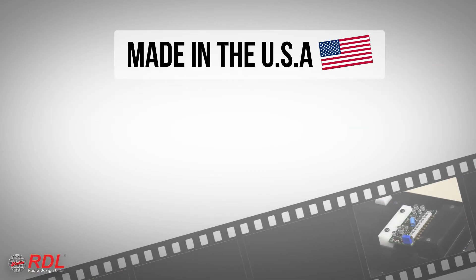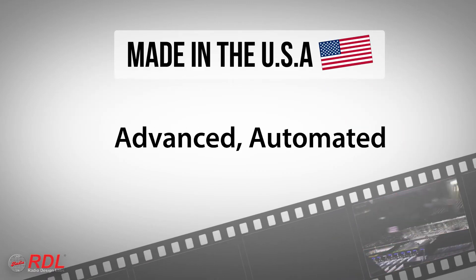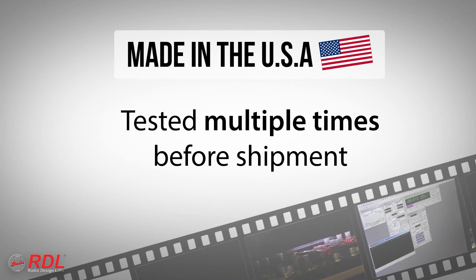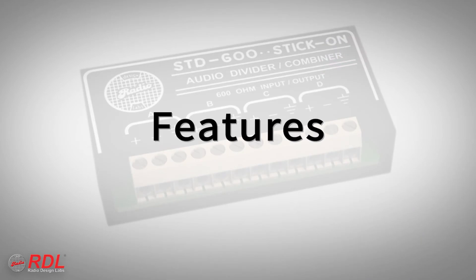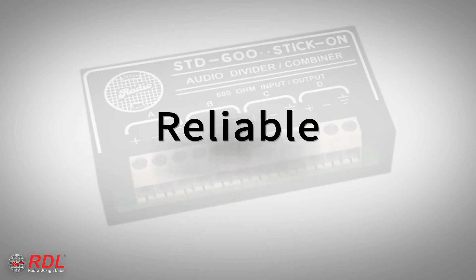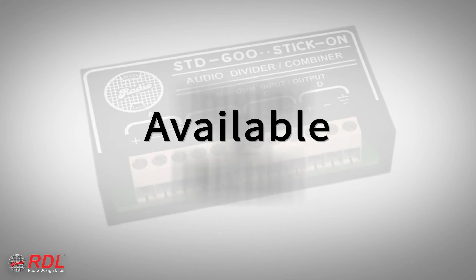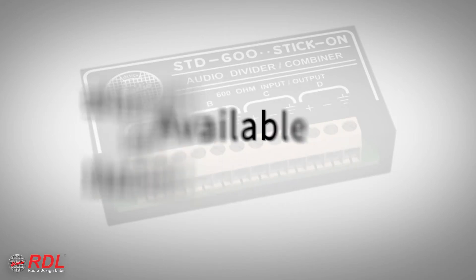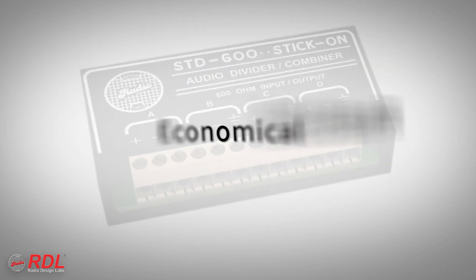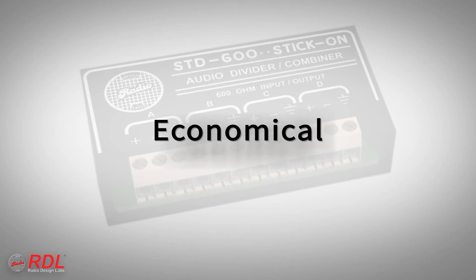Stick-ons are manufactured in the United States using advanced automated processes and are tested multiple times before shipment to customers. You can rely on stick-ons for their timeless ease of installation, decades of proven reliability, and consistent availability with the assurance of today's best performance. The STD600 is a very high performance, economical module, making it ideally suited to both cost-sensitive and demanding installations.